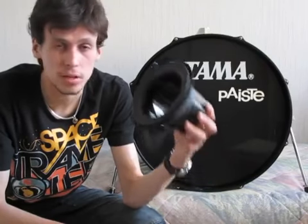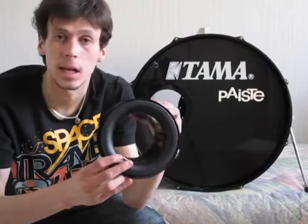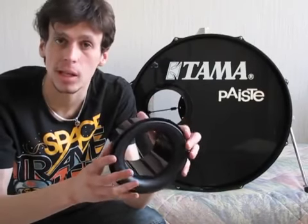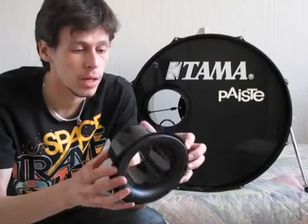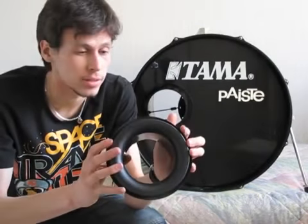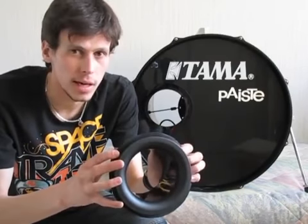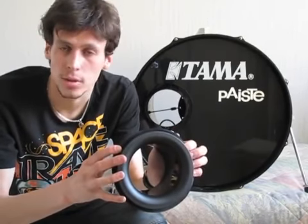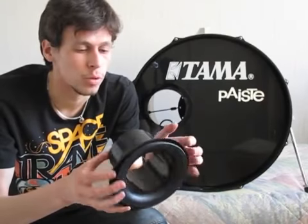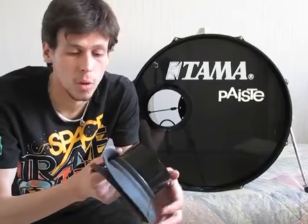On the website of Kick Port you will be able to check out some sound analytics they performed, and in some way or another it almost lowers your sound by an octave. So it really gets that low-end you sometimes need. It will make your bass drum sound fatter, with more low-end to it.